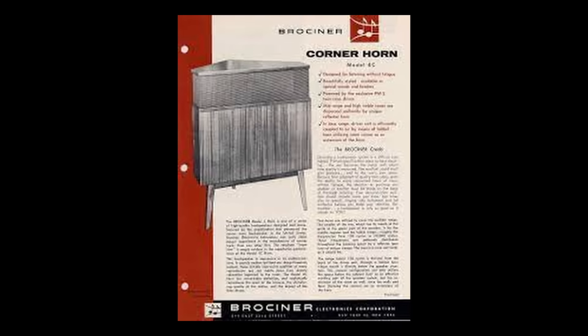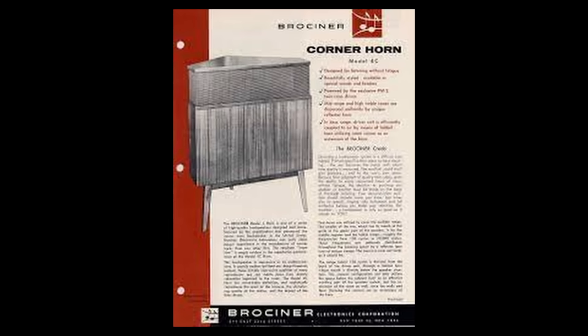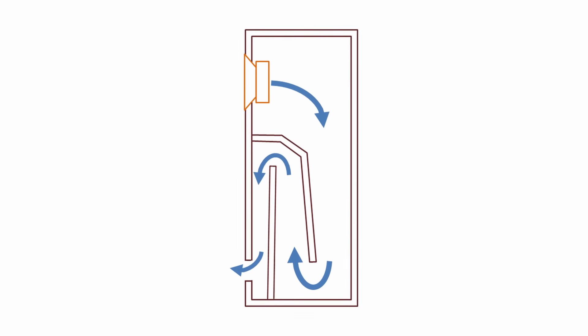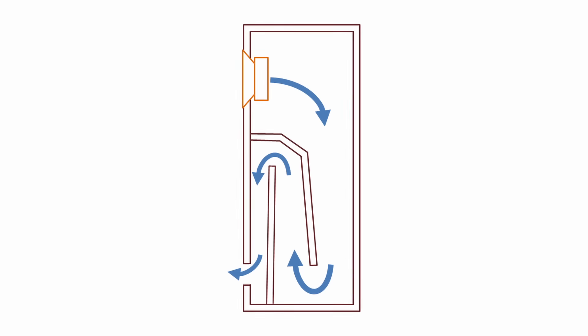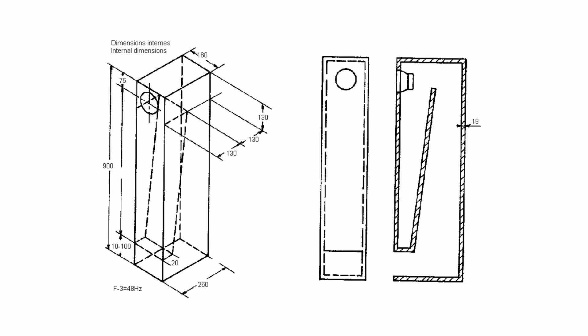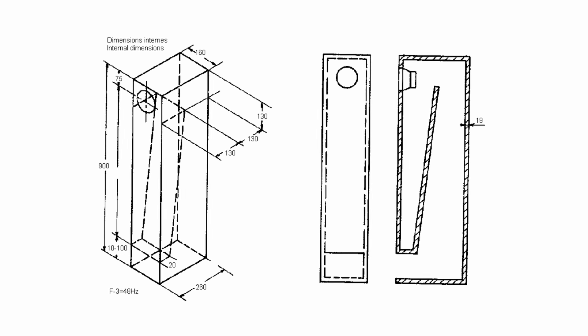Paul Voigt developed the first ever electric recording system in 1926 and then went on to work for Lowther, where he produced many groundbreaking products. The Sibelius speakers are based around the principles of a Voigt tapered quarter wave tube — also referred to as a Voigt pipe. It shares many similarities with the base loading of a transmission line speaker but also has some key differences. Both designs take advantage of a quarter wave resonance by absorbing the back wave of the driver, but where a transmission line generally narrows towards the vented output, the Voigt pipe actually widens. It could be thought of as a transmission line in reverse, and because of that geometry it also embodies some horn characteristics.